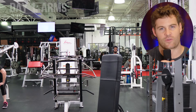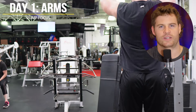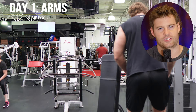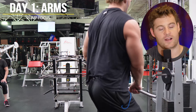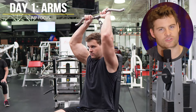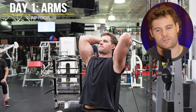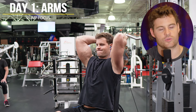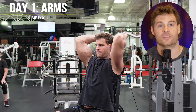Day one arms - this is a pump focused workout. The structure of the training session is set up to emphasize a pump. I'm supersetting biceps and triceps, because as you're training your triceps, your biceps are resting and vice versa. It is hands down the most beneficial way to structure your arm workouts. The advantages of doing straight sets are much less than the drawbacks. 100% you should superset.